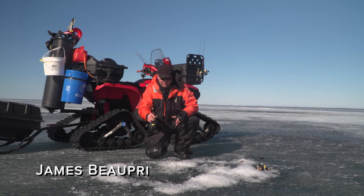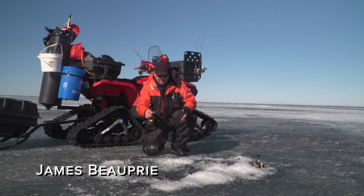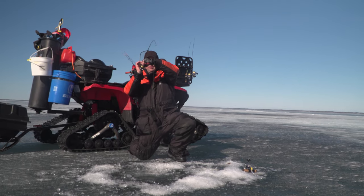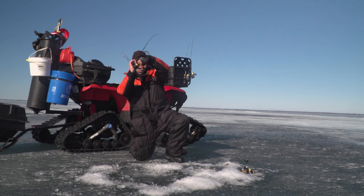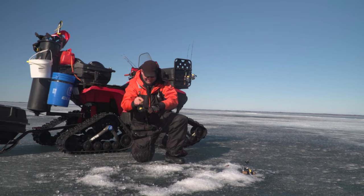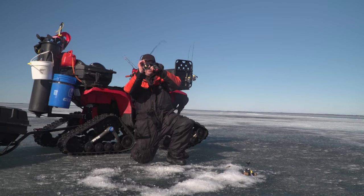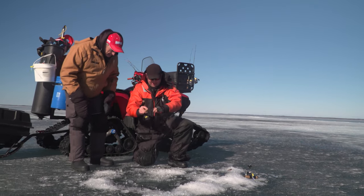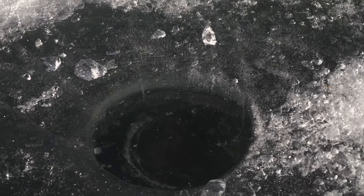Just tapping that jig on the bottom, ever so gently — and there we go. Man, you're the epitome of a hook setter, James. You don't hesitate. You pull the trigger — you got to pull that trigger. Oh, it looks like a good fish. I can see it.